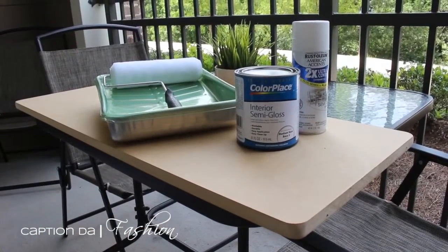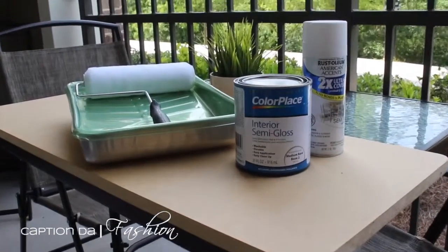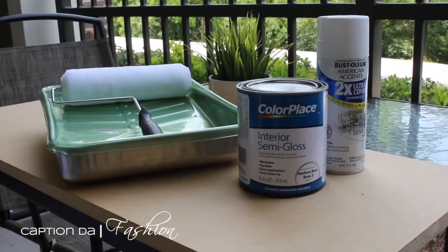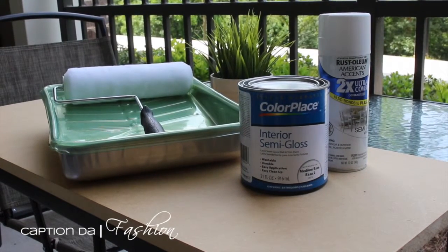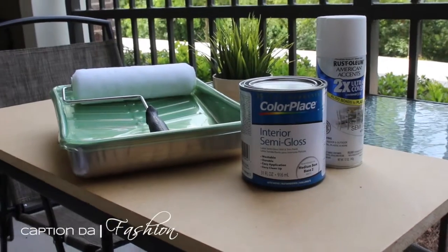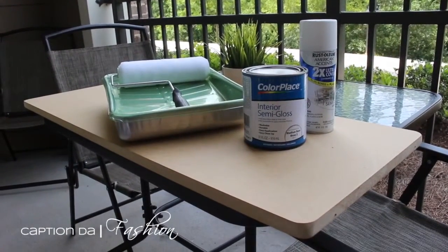While we let the table legs dry, we're going to go ahead and paint the table. I have Color Place white semi-gloss paint and I have a white spray paint as well. You could use whichever one you wish and whichever one you prefer — I'm going to go with the paint.